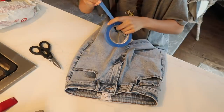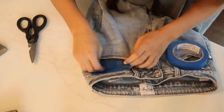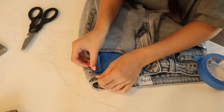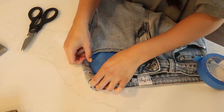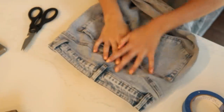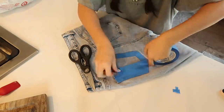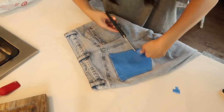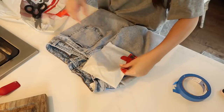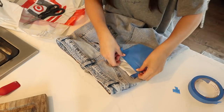First I taped the front pocket on the side I was going to bleach. I overlapped some pieces but mostly did just one layer. Then flipping it over I did the same thing to the back pocket. I was worried the bleach would seep through the front so I put a plastic bag inside the pocket, but I don't think this step was absolutely necessary.